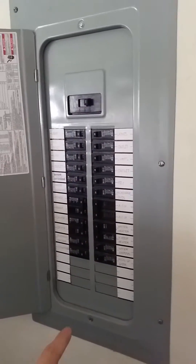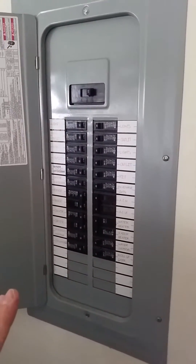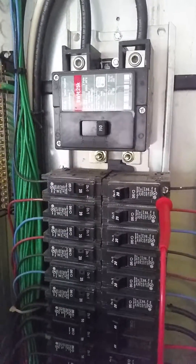If you don't do this, you could either kill someone or blow up your generator. Step two: verify that your power is off.